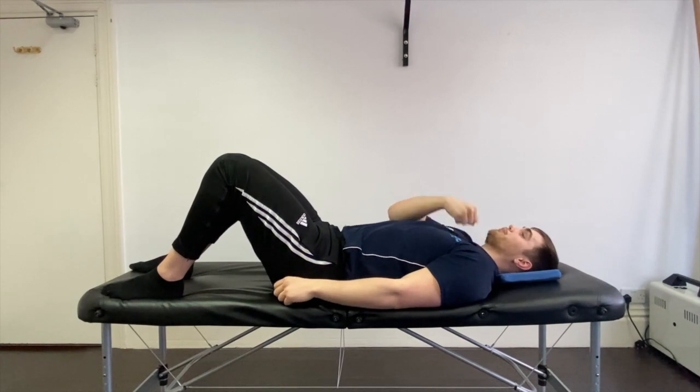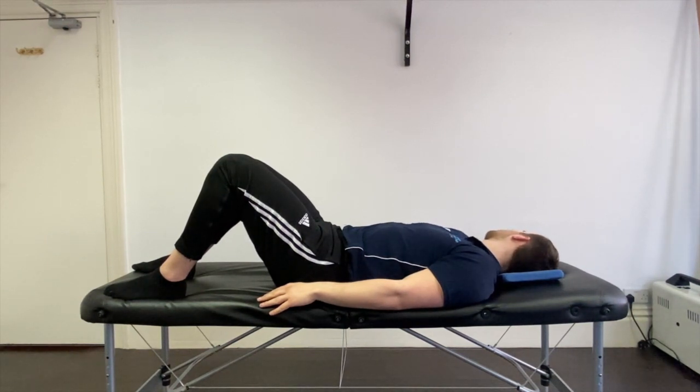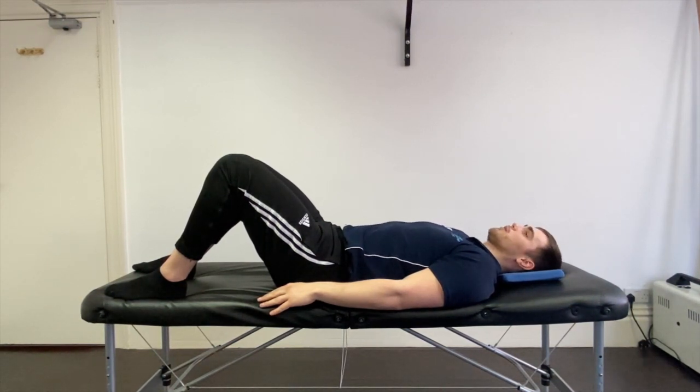Once we're happy with that position, what we're going to look at doing is just rotating the head, just as far as feels comfortable, nice and slow, and slowly coming back up.